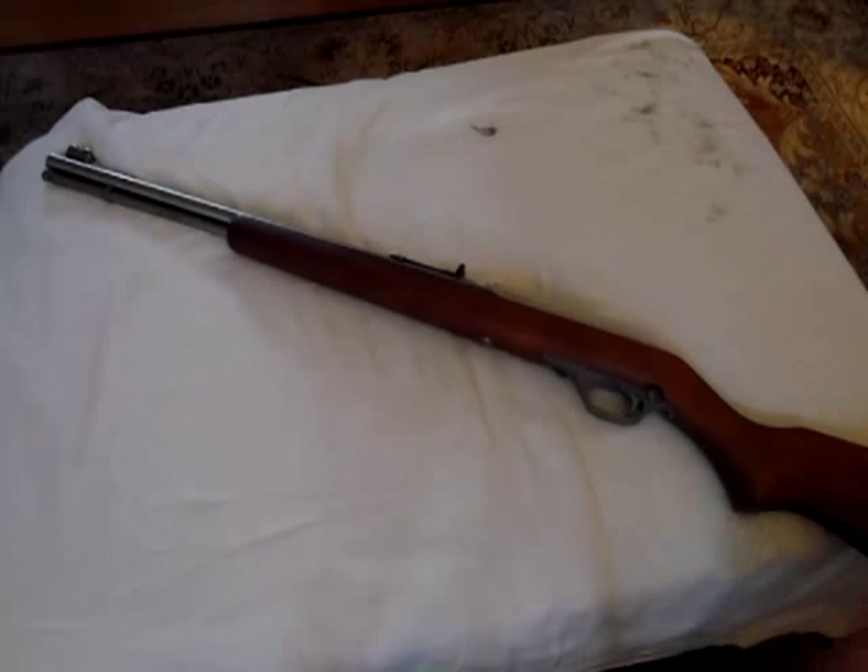I don't even know how many rounds I have through it — or how many bricks, for that matter. I haven't found it to be picky with any kind of ammo. I shoot whatever's on sale and whatever's cheap. The Winchester Super X is my favorite, but it shoots the Remington Golden Bullets pretty good too, even though I think those suck. Any bulk ammo you can think of, this thing will eat it.